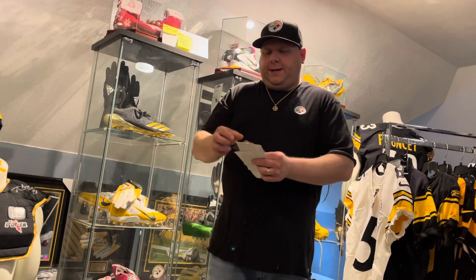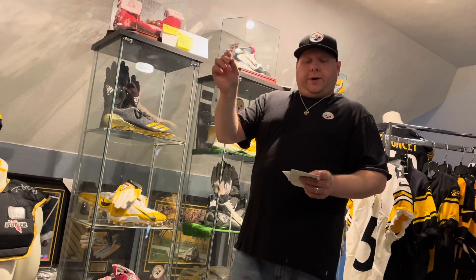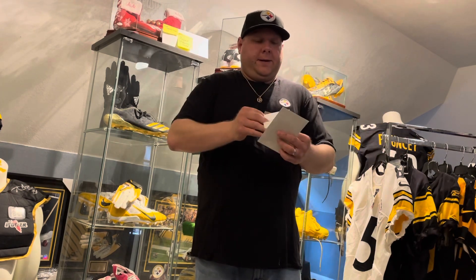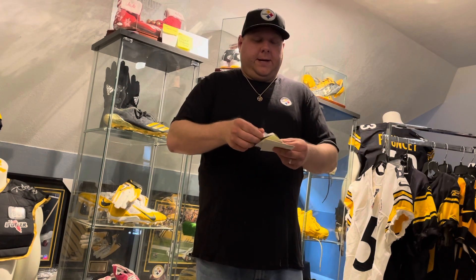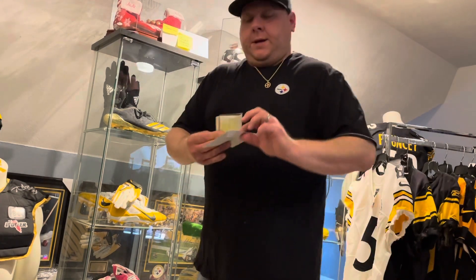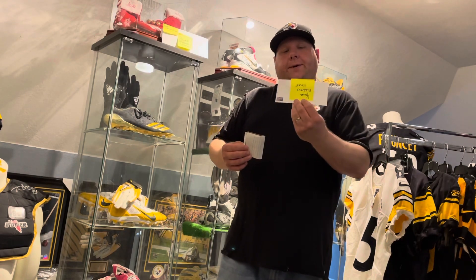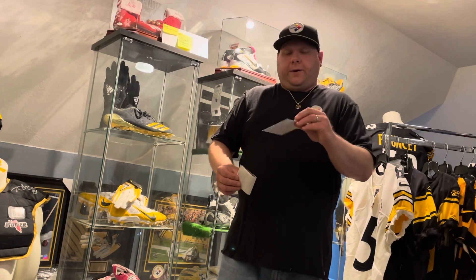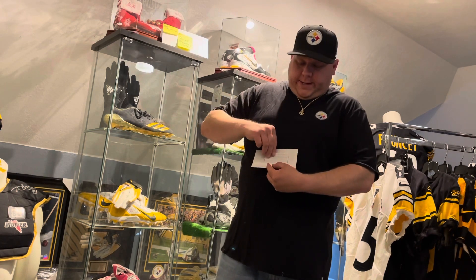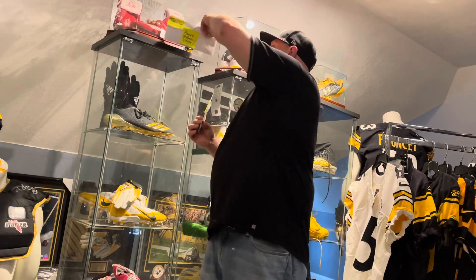So take the card out of the sleeve and set the sleeve aside. Take your card and your letter together — I put the card in with the letter. Then take your return envelope and tuck the card and the letter right behind it, placing everything together neatly.